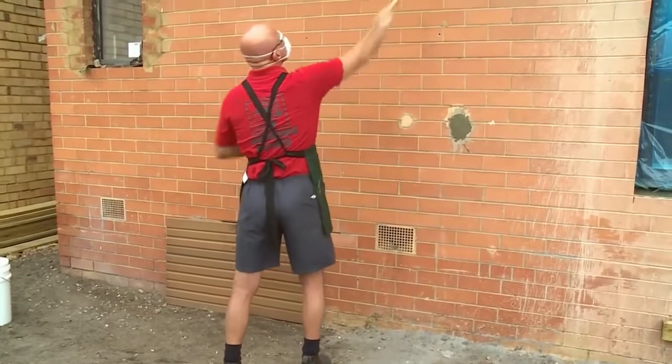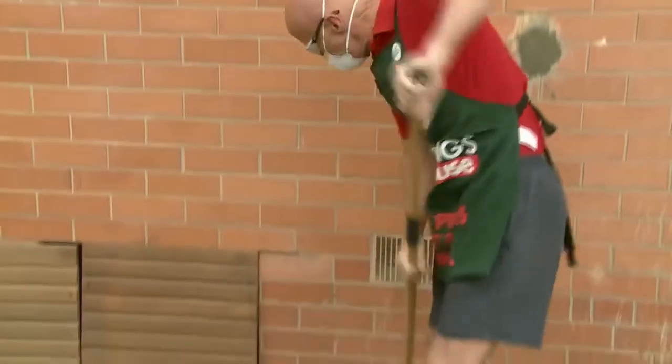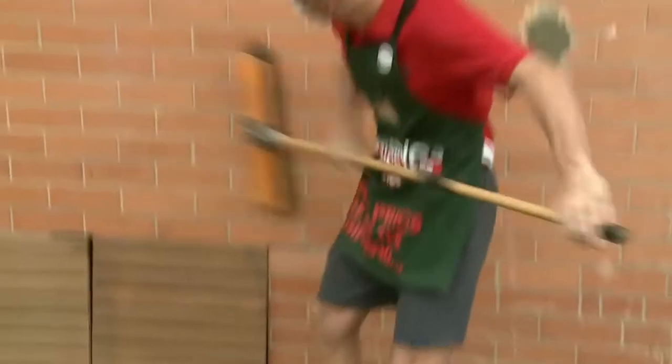Preparation before render is to clean the wall. We just need it to be dust free and grease free, and we'll use a stiff bristled broom to achieve that.